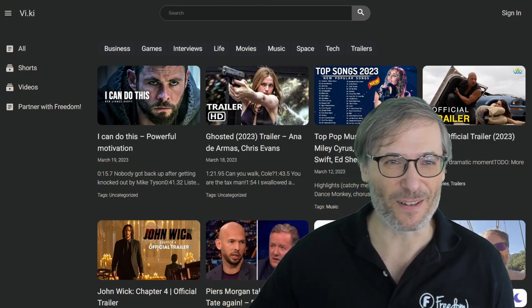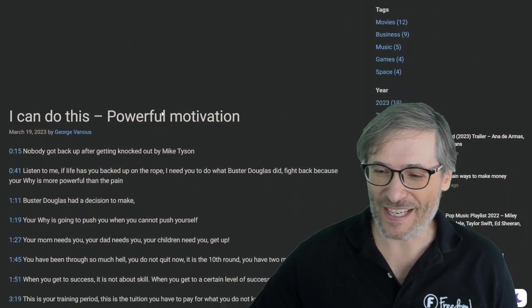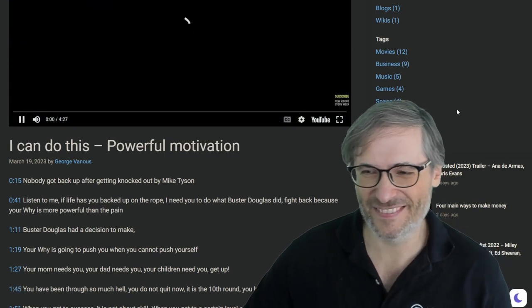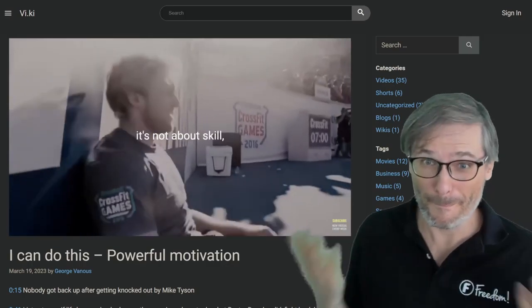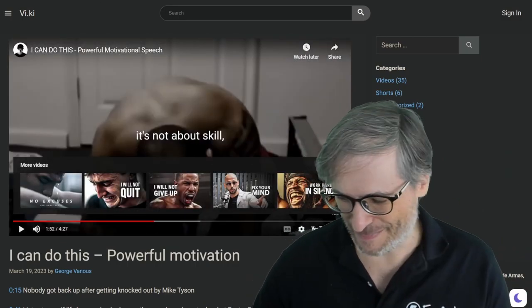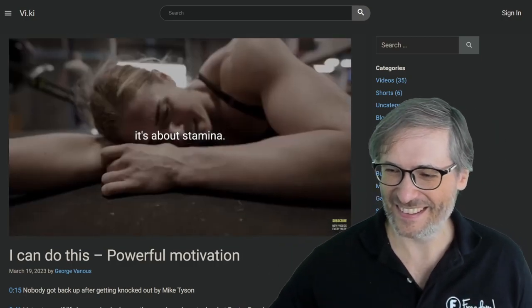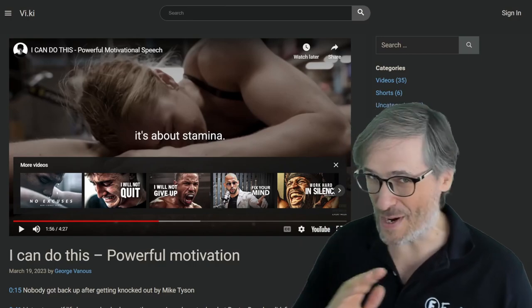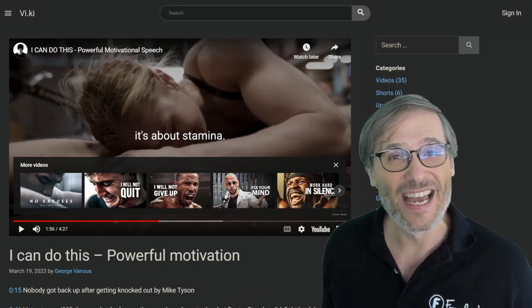Let me give you an example. This is something I wrote just yesterday — an embedded video, a motivational speech, and I created time codes which represent my favorite moments. It's about stamina. That means never give up. The only way you can fail is if you give up. We are not giving up — we will never give up. We are Freedom, based on the principle of hashtag never give up.